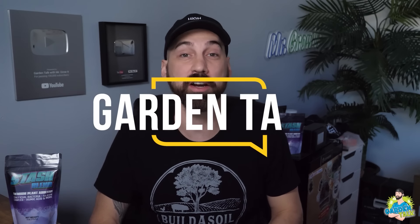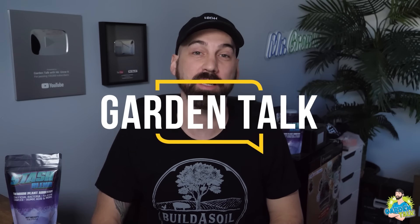Welcome to the Garden Talk podcast where we interview growers from all over the world, both beginners and experts, seeking to learn more about what they know about gardening and how they do things in their garden. My name is Chris, aka Mr. Grow It, and you're tuned into the Garden Talk podcast. This is episode number 112.